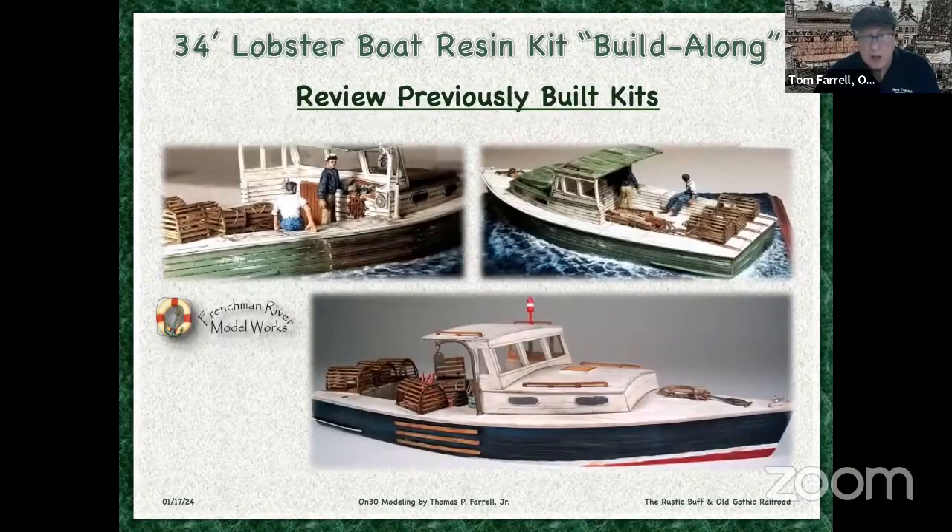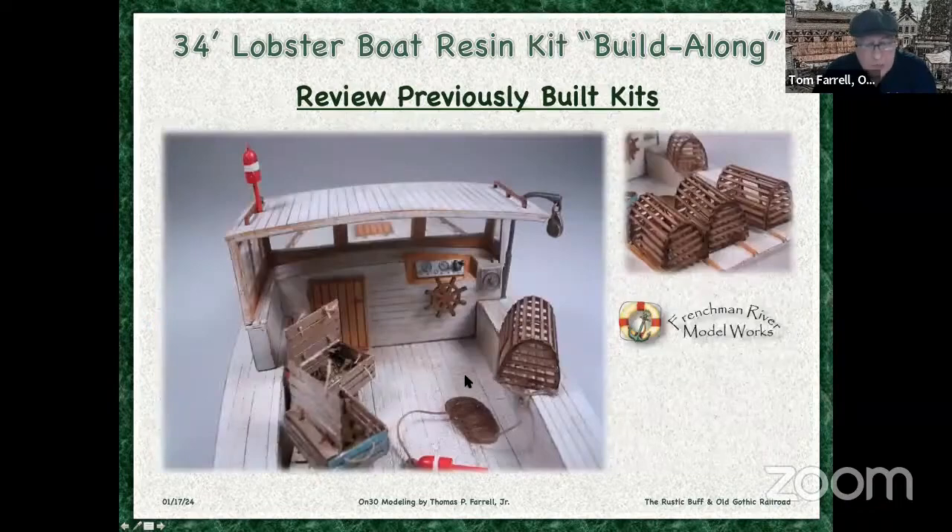First, I want to review a couple previously built kits — not by me, but what I could find on the internet. I found this green one. The color choices are really up to you and how you place these details and these figures. These figures aren't part of the kit, but these lobster traps are. And this is the one that's featured on the box — this is particularly well made and it's a nice color scheme: red, white, and blue. I wanted to do a little research to see what my color choices were. Here's an up close of the deck and the cabin area — you can see the detail that's been put on here. These components all come with the kit: this buoy, this little tackle device, the steering wheel, this door. These lobster kits will all require assembly.